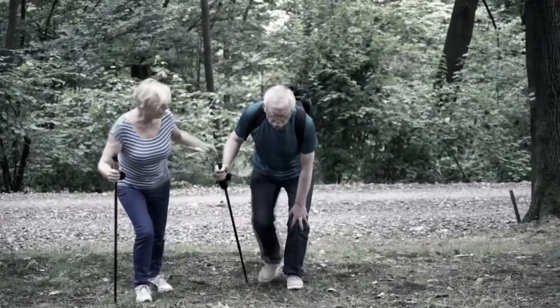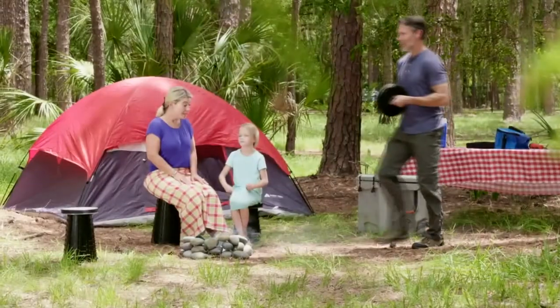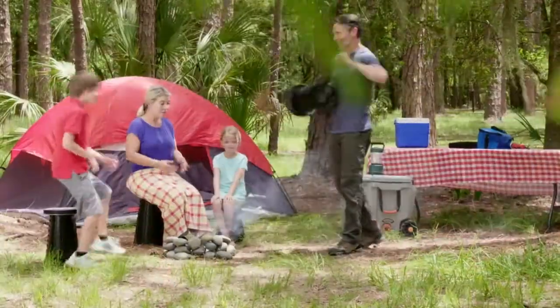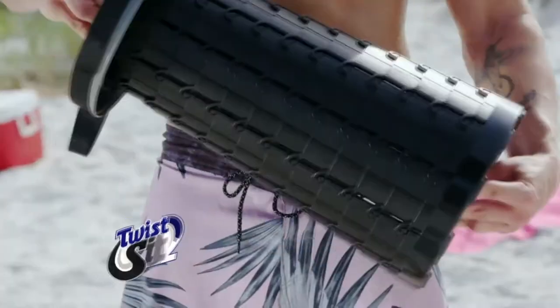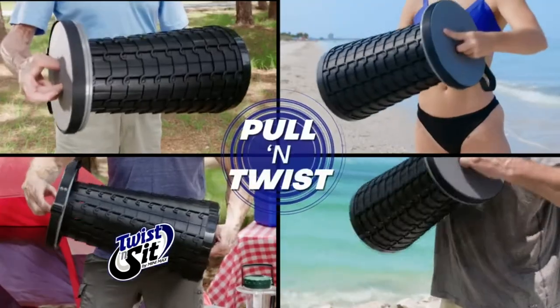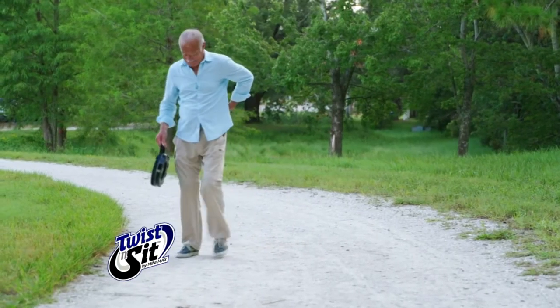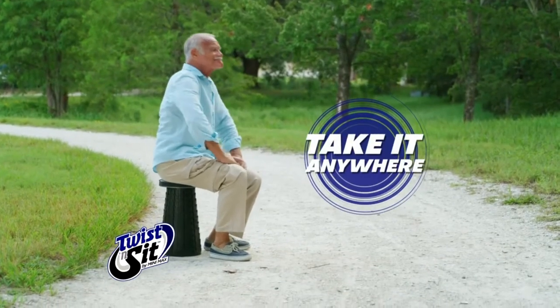What do you do when you really need to get off your feet? Don't you hate to hassle with bulky folding chairs? Forget all that! All you need to do is twist and sit with the incredible Twist & Sit by Minimax — the portable stool that instantly folds out or up with just an easy pull and twist, so you can have a sturdy seat anywhere. At under 3 pounds, Twist & Sit is your secret to anywhere comfort.